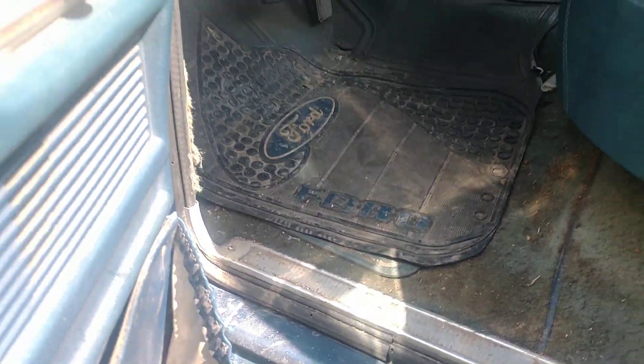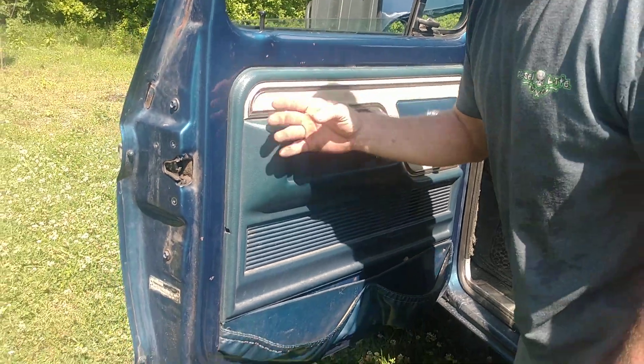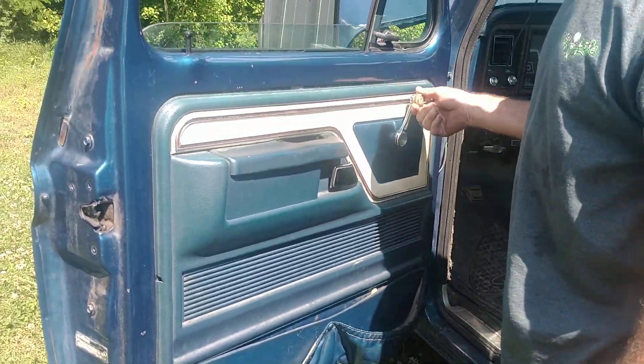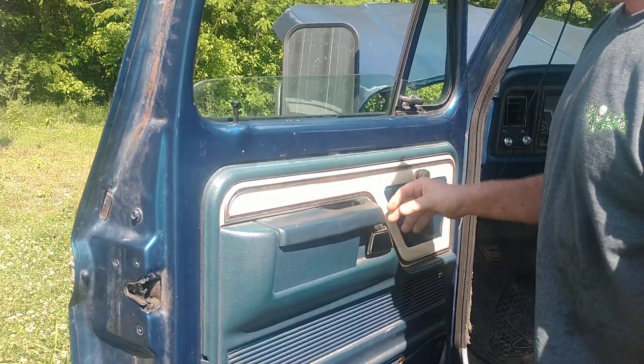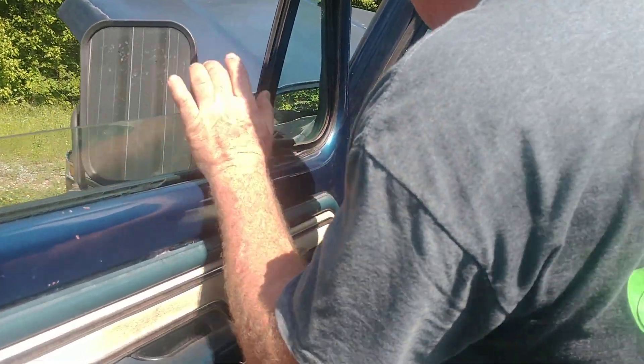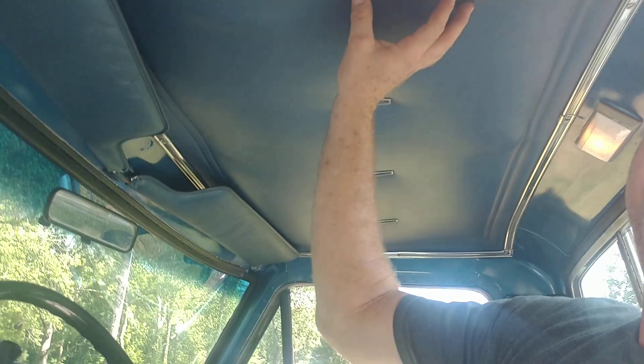When you bought a Lariat, you got the fancy door trim on the door panels — your map holder, flashlight holder, and junk holders. The glass still works, everything still works: walking windows, vent windows. This is the original stuff here, never been touched — we've just wiped it down a few times.